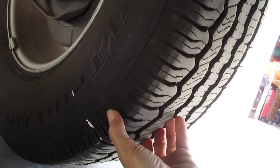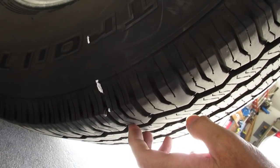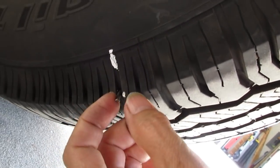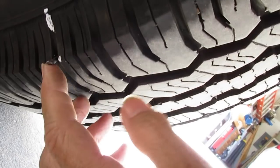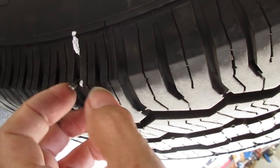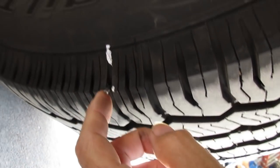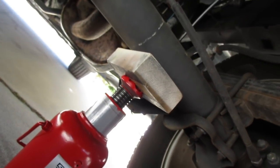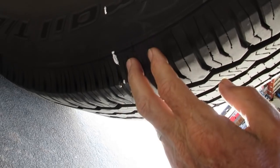Today we're making a video of how the Dynaplug works. I'm under my 2012 Frontier and it's got at least a 16-penny size nail jammed in the shoulder — not on the sidewall but in the shoulder, on the inside on the right rear drive wheel. I put the truck on a bottle jack to get the weight off the tire and decreased the tire pressure to about 10 PSI.